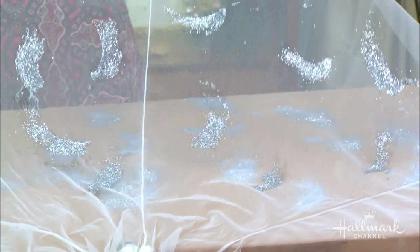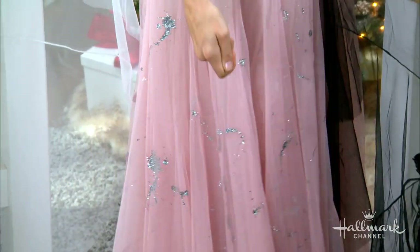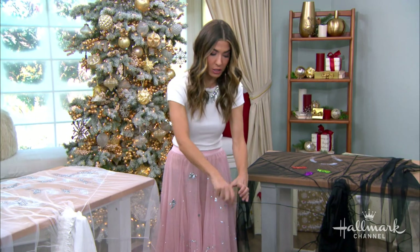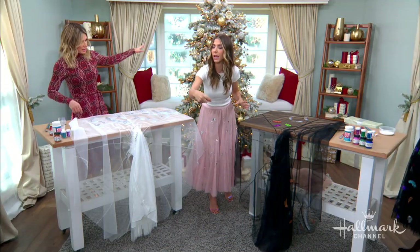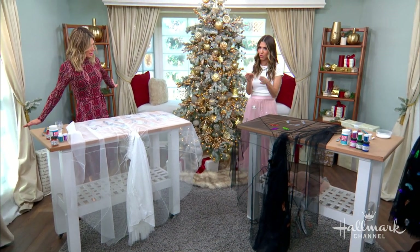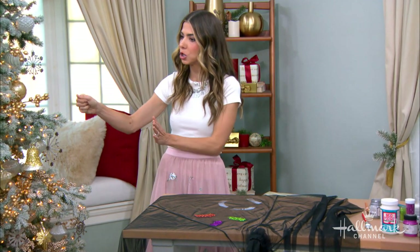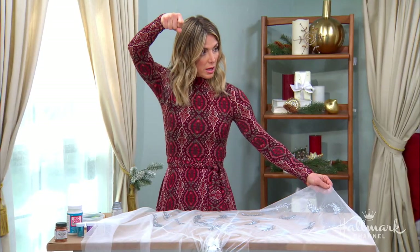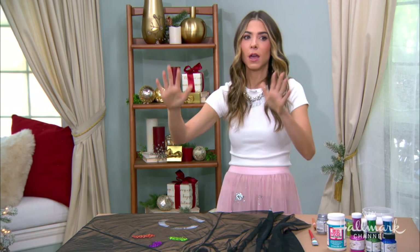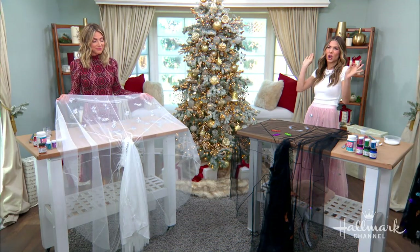For the splatter version, I laid the skirt out, took my Mod Podge, and just threw it down to splatter. If you've ever splattered, you know the deal — just keep going, then go on top of it and drop your glitter. Once it sits for about 25 minutes, that's when you want to lift it up. It'll still be slightly wet, so lift it carefully and move it somewhere else to dry, or it will glue to the surface underneath. You can hang it on a hanger or lay it on another protected surface. Give it that time to dry so it doesn't mess up on itself. Any design — polka dots, stars, whatever you want.